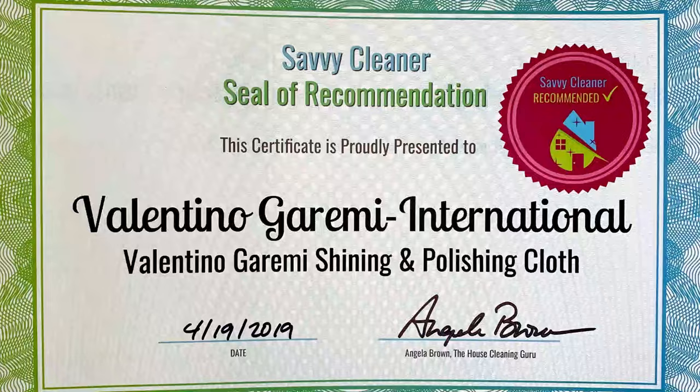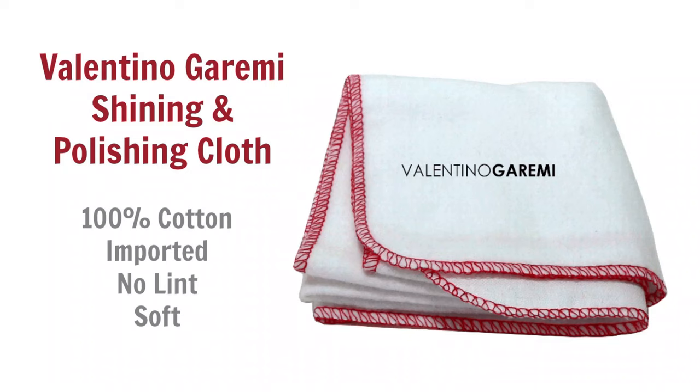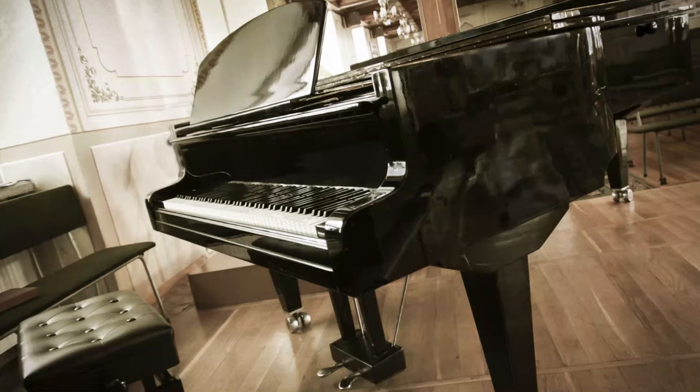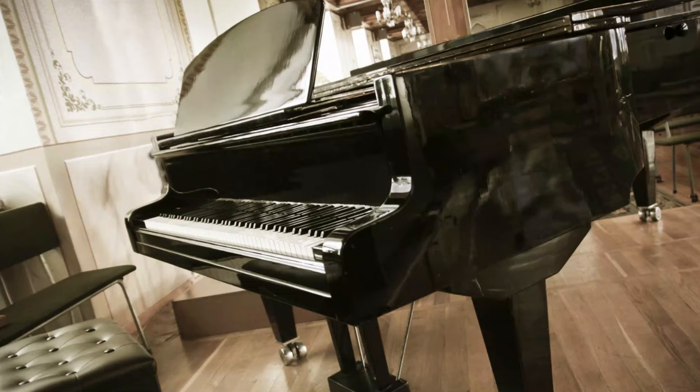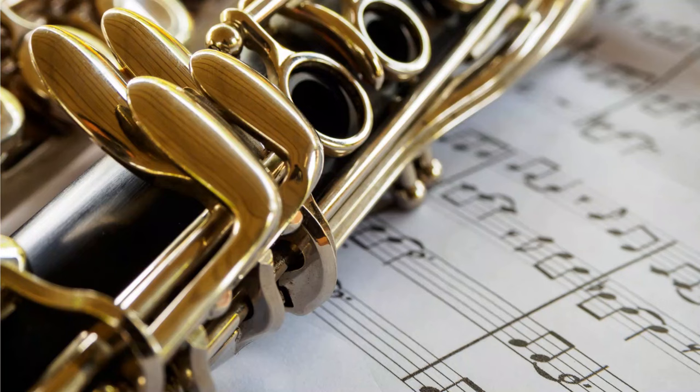The first cleaning cloth is the Valentino Garini — a soft polishing cloth that is 100% cotton and imported. It's a 17-inch by 17-inch premium cloth with no lint whatsoever. It's used for polishing and dusting grand pianos where you don't want to leave any fingerprints. You've seen desks that still leave fingerprints no matter how you spray or wipe them — this cloth solves that.